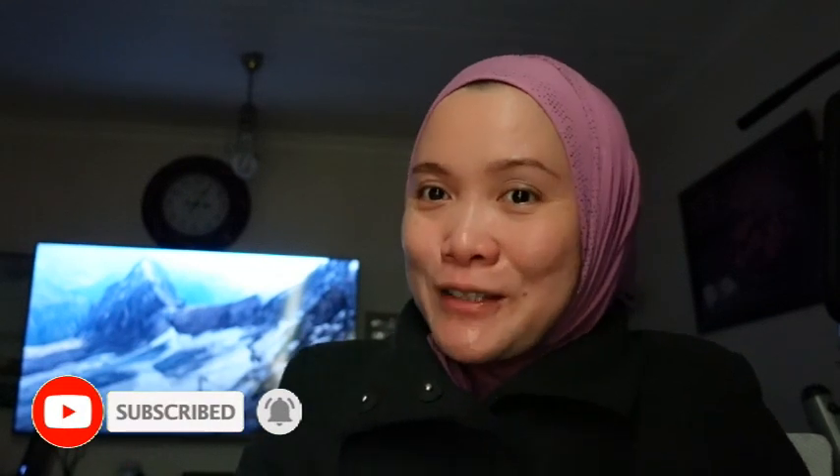And if you haven't subscribed, kindly subscribe down below and hit that notification so you won't miss any of my videos. And to those who already subscribed, thank you very much for all the love and support you have given to my YouTube channel. I really appreciate it. I hope you continue supporting my YouTube channel.